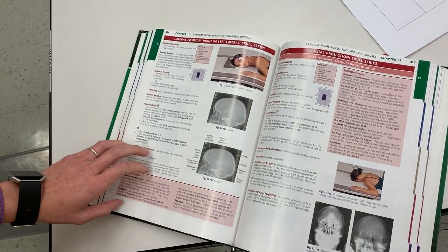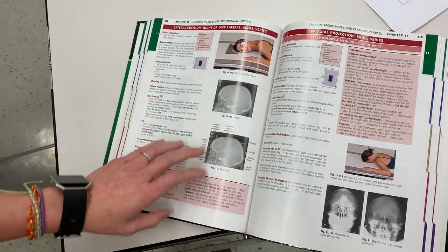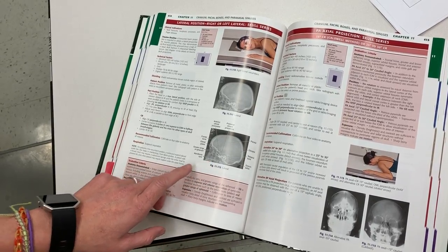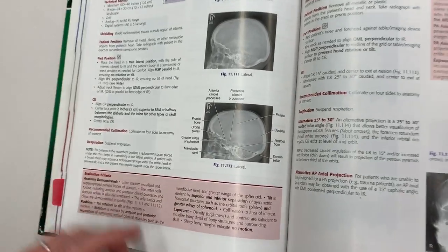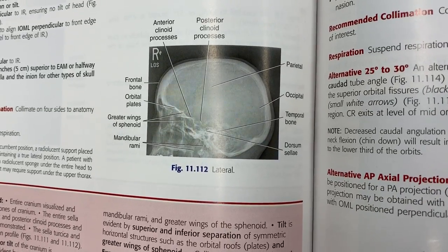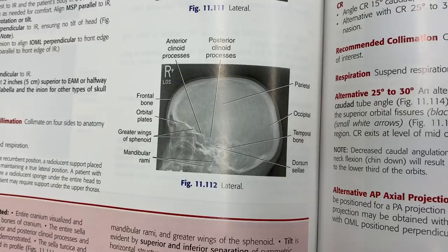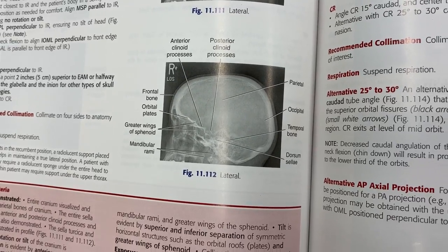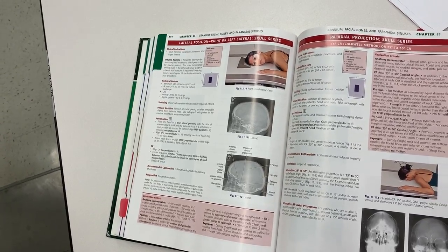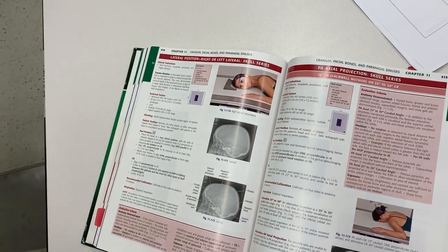As you can see on page 414, we have a nice lateral skull here, and we're able to see the sella turcica. Do you need to know the different parts of the sella turcica — anterior clinoids, posterior clinoids, dorsum sellae? Yes, and I'm saying that with a smile even though you can't see me right now.